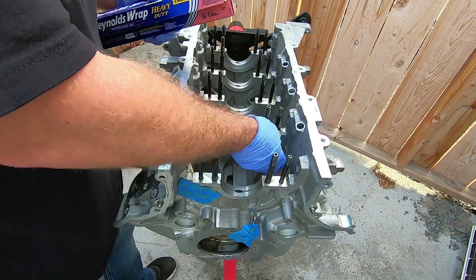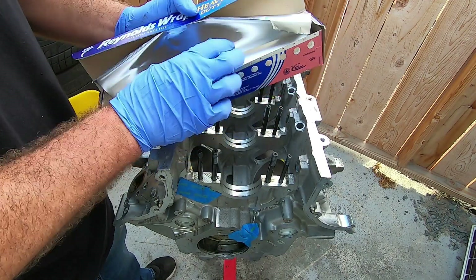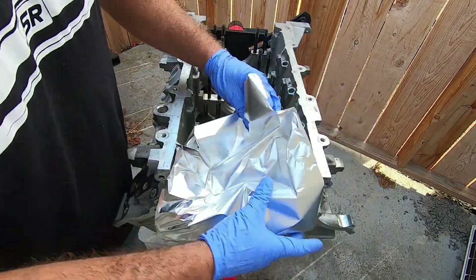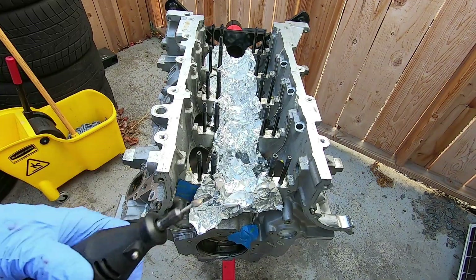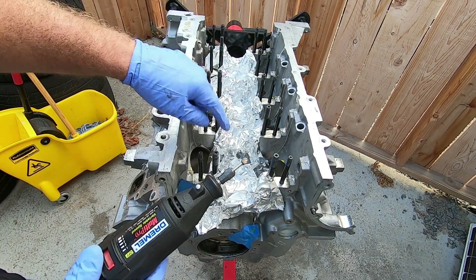Now I'm going to work on clearancing these cylinders, but before I do I'm going to put some oil over these oil holes — hopefully that'll keep shavings from getting down in there. I've got a Dremel with a little carbide bit on there and it's going to go down and work those markings from earlier.